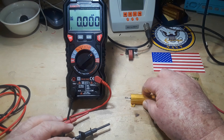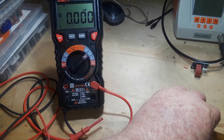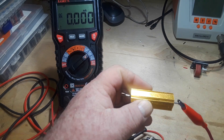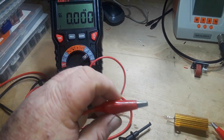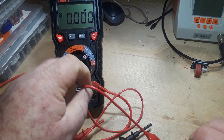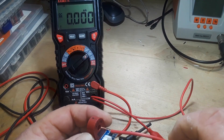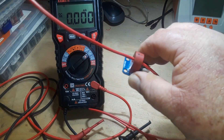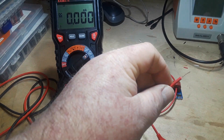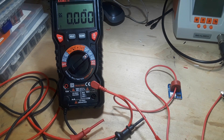Now we're going to do just about the same thing. We want to go out of the power supply into the resistor, then come out of the resistor through this wire, which we will pass through the current transformer, and connect back to the power supply.